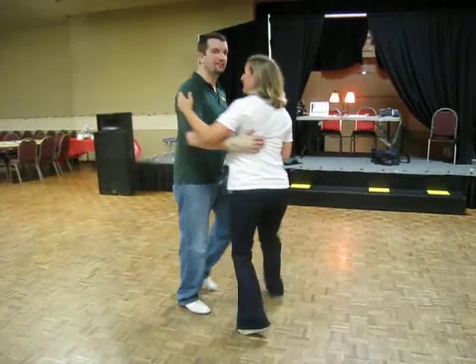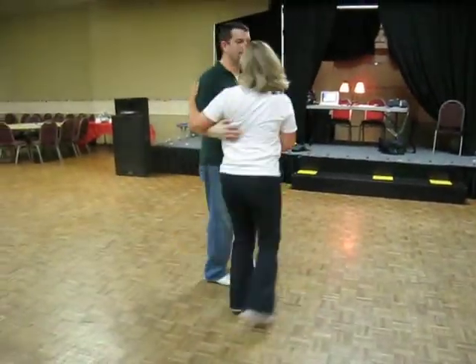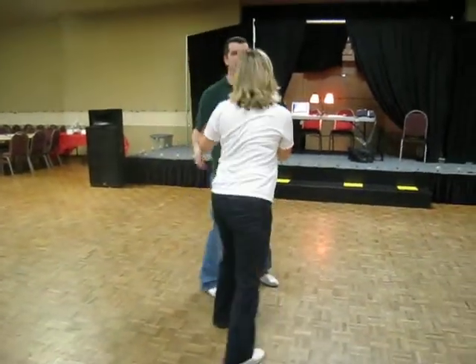1, 2, triple, 5, 6, 7, 8. 1, 2, triple, 5, 6, 7, 8. 1, 2, triple, 5, 6, 7, 8. Stop reverse.